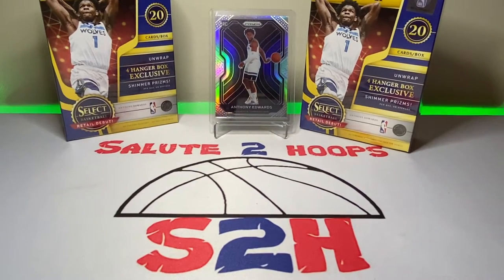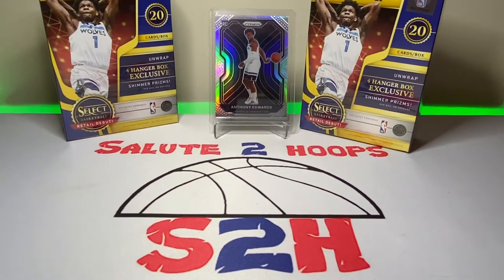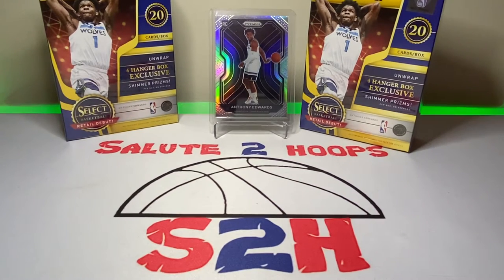Salute to Hoops guys, welcome back to the channel — another day, another video, another day in the crazy world of sports card collecting. We have already set the mood right then and there on this beautiful Friday morning. Hope you guys are looking forward to the weekend. I know I am. Getting ready to go to the gym here in a second, then I gotta go to work.